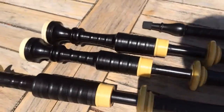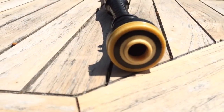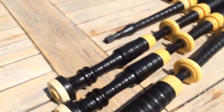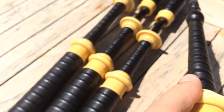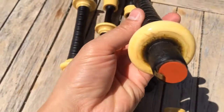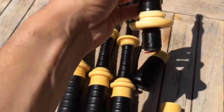Nice looking pipes. Here are the ring caps — nice dark color. Now the blowpipe, let me take that apart here. The blowpipe mount actually looks like it might be real ivory. Now I'm not going to say that it is, but it could be.